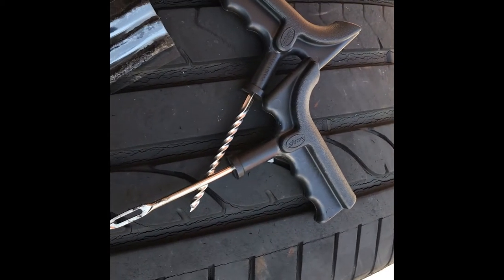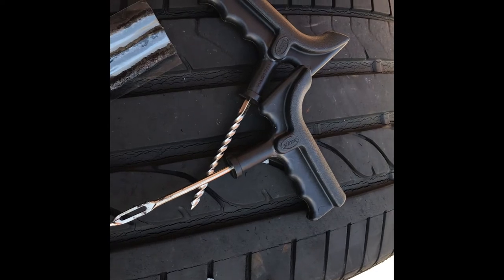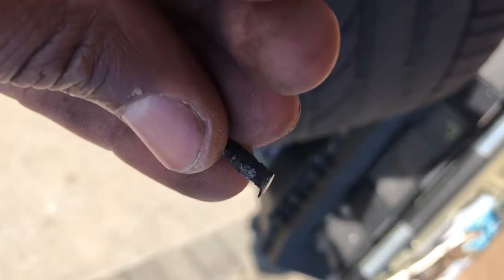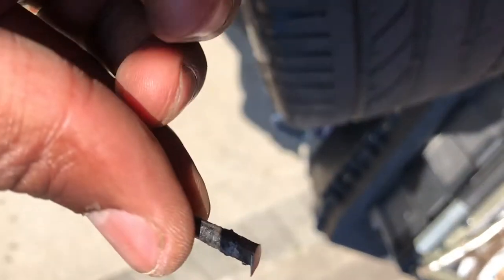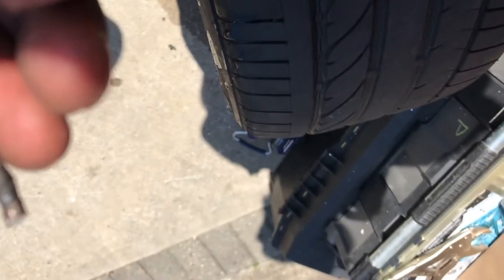This is what was causing my leak — it's a nail, but the top of the nail has been broken off. After driving and driving over it, it smoothed it right off.